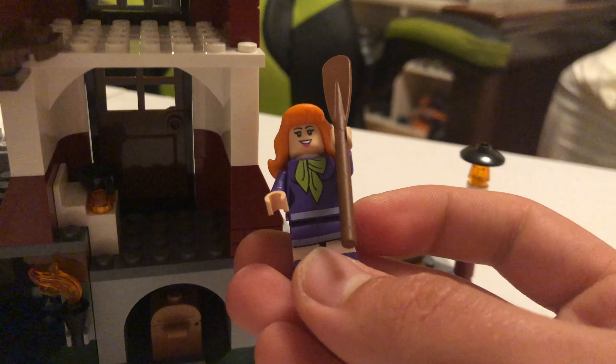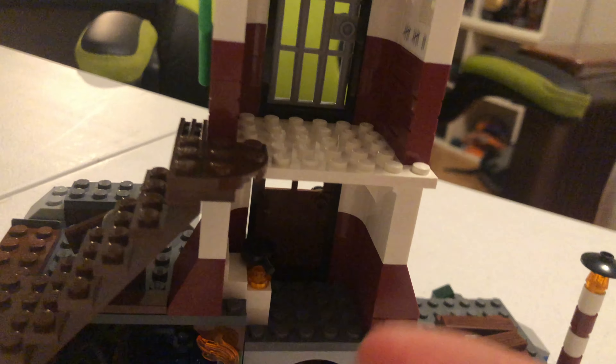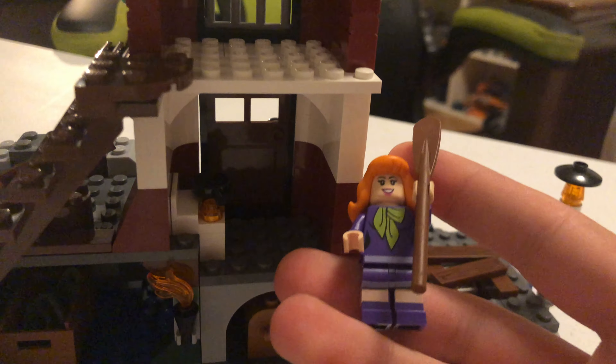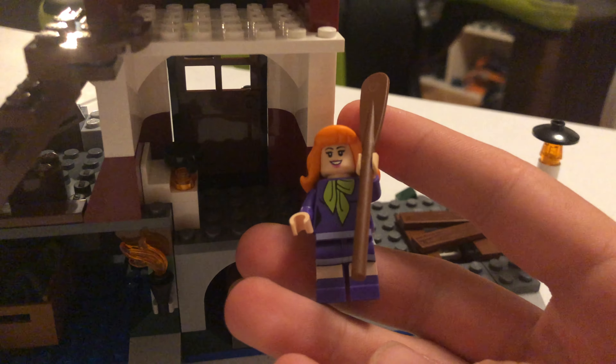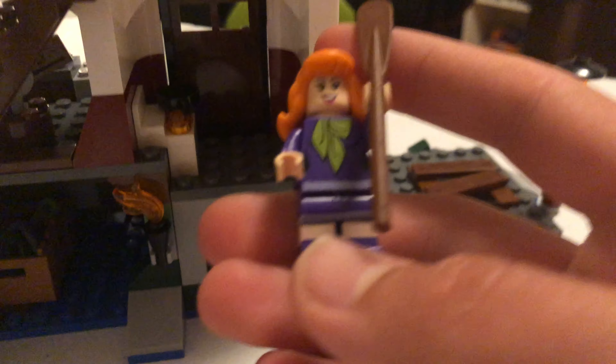The jail cell is really cool - it shows the days, like Daphne's been there. She's been there 12 days, so it's pretty sad. Here's the Daphne minifigure for the first time we've seen her. She appears in the big set, the next big set after this, which is the biggest set - the $100 set. She's pretty cool to get as an exclusive figure.